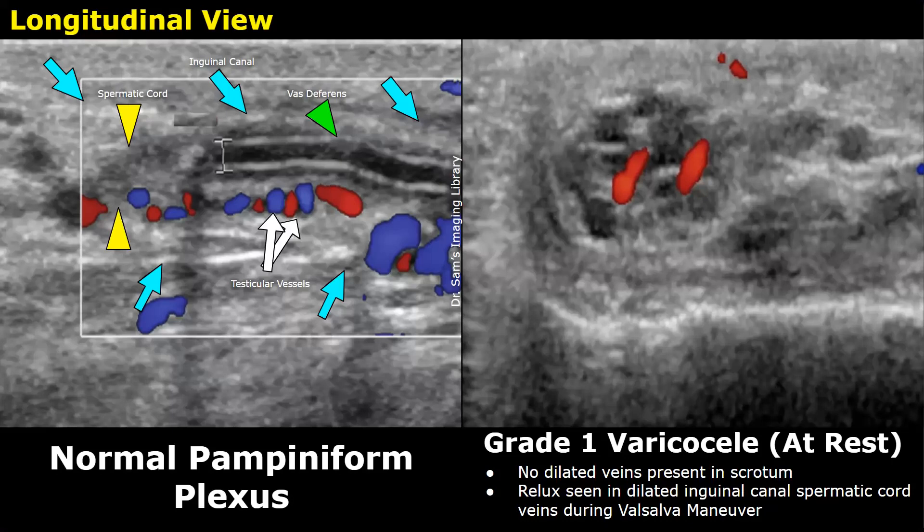In a grade one varicocele, no dilated veins will be seen in the scrotal sac — it will appear normal. However, the spermatic cord veins in the inguinal canal will be affected. The image on the left is a longitudinal view at the inguinal canal showing a normal pampiniform plexus.